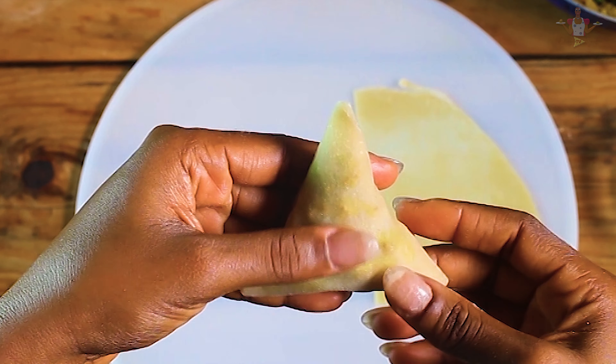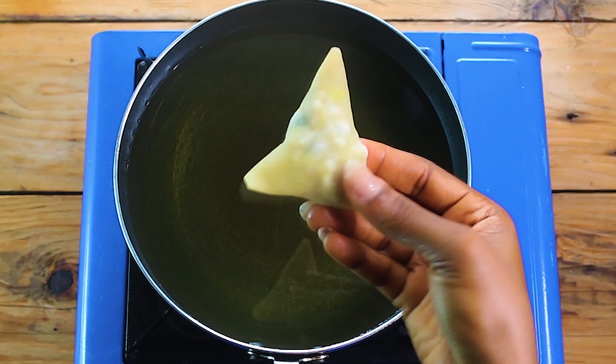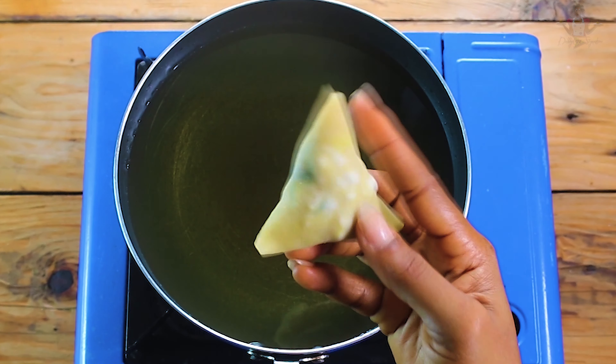Your samosa is perfectly rolled and ready to be fried. You can store this in the freezer till you're ready to use it, or you can use it immediately. There it is, ready to be fried.